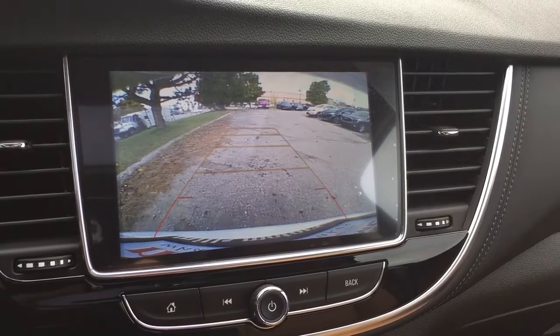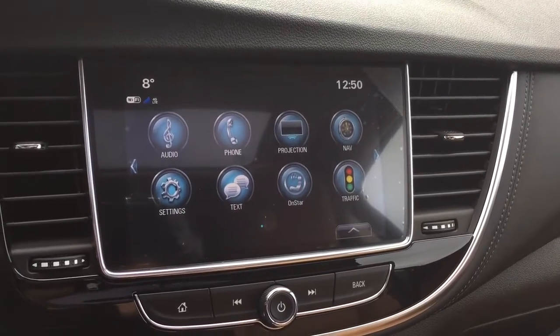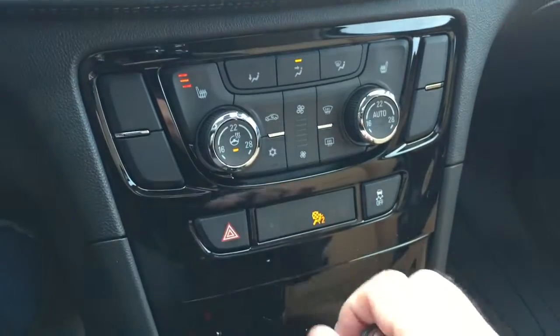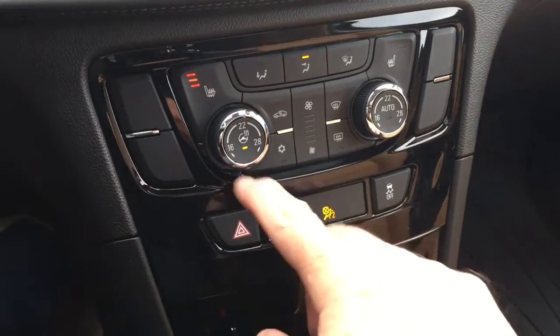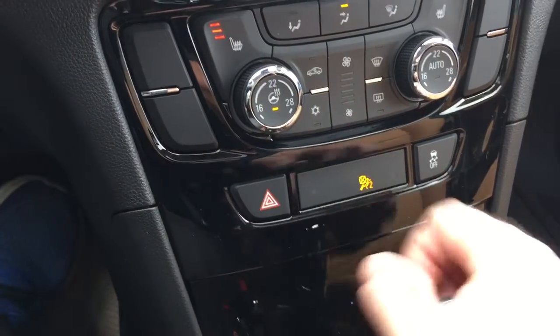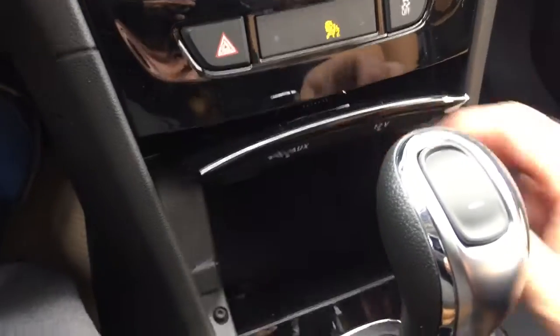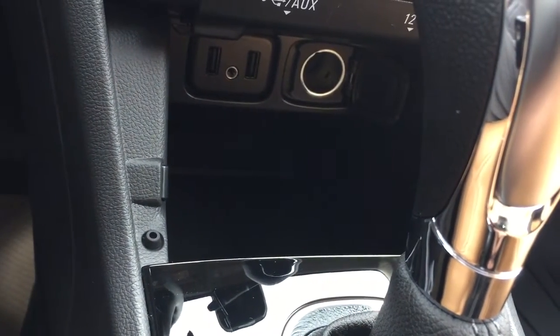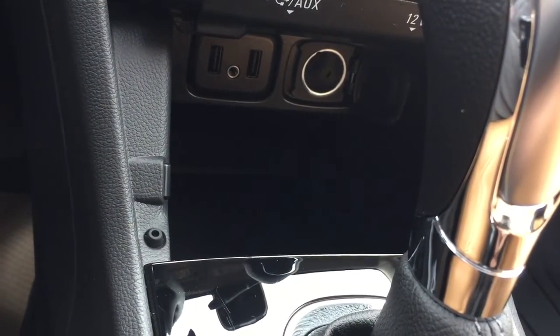In reverse, you have a full-color rear backup camera with trajectory. Heated seats both driver and passenger side, heated steering wheel — you can turn that on and off right there. Below there's a place to store your device and charge up with two USB ports, auxiliary, and 12 volts.